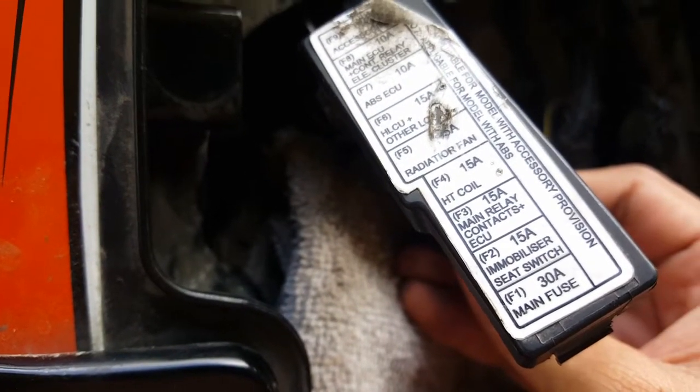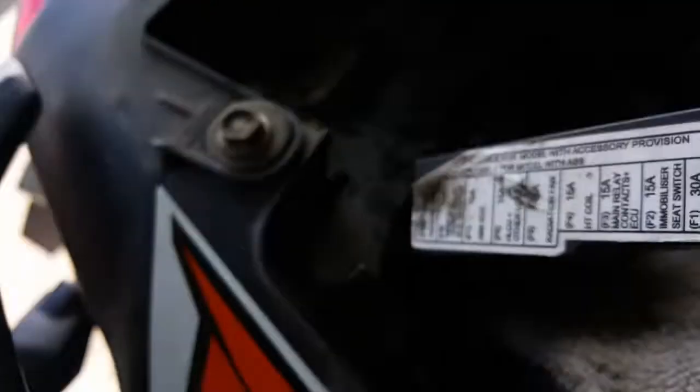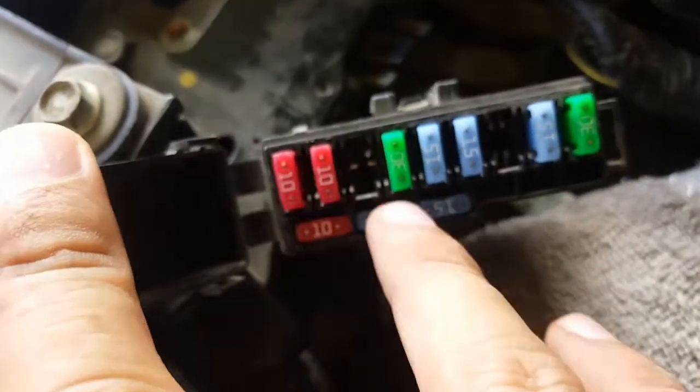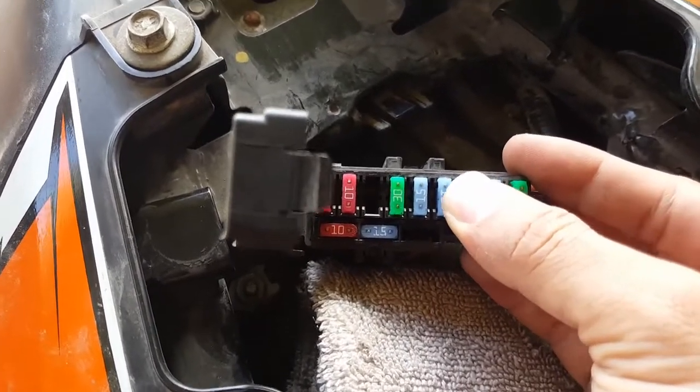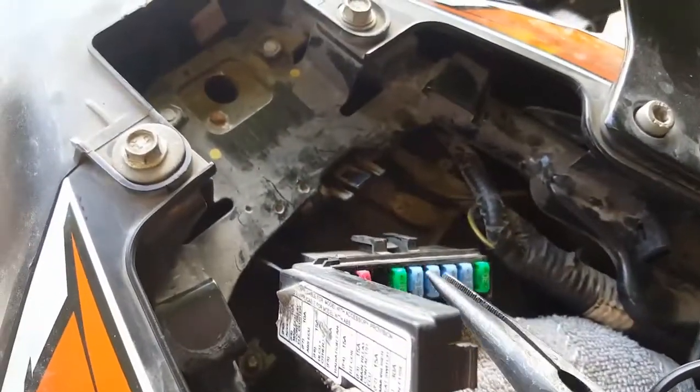Next would be the main relay contacts — let's check the ECU fuse. There you go. You can see it there — it's cut. So we need to replace it with a spare fuse located here. These are the spare fuses. We just have to pull that out and put it right here. Let's check and continue to check the other fuses.